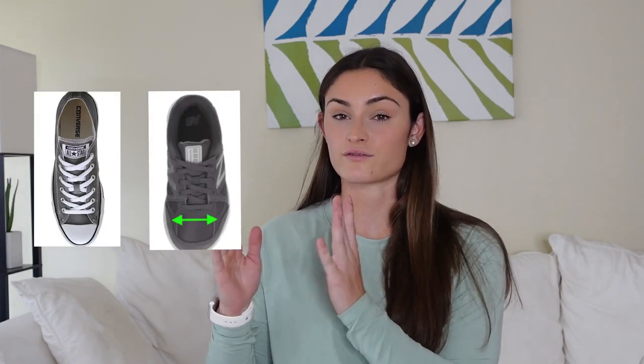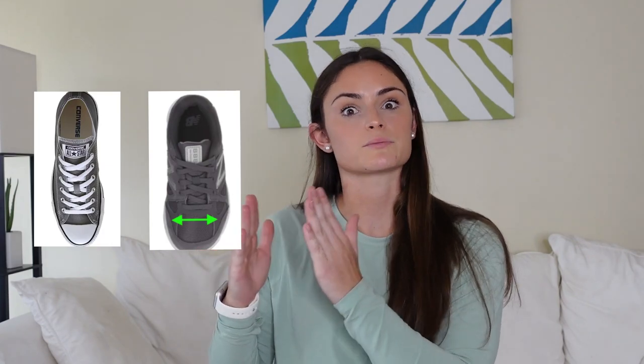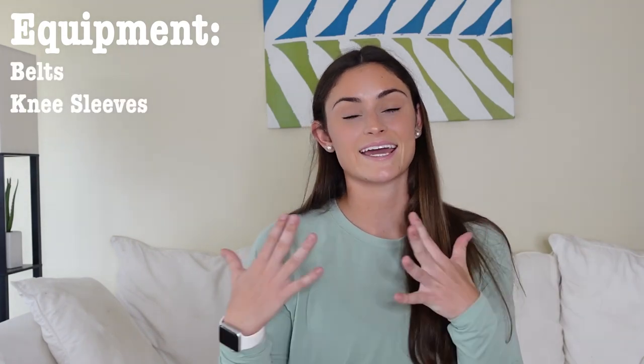A very common thing you'll hear is 'wear Converse for leg day.' The only issue I personally have with Converse is they are very narrow shoes and don't allow your feet to really connect with the floor because your toes are being squished. When looking for a shoe, make sure it has a very flat bottom and enough room in the toe box for your toes to move so you can push really well through the floor.